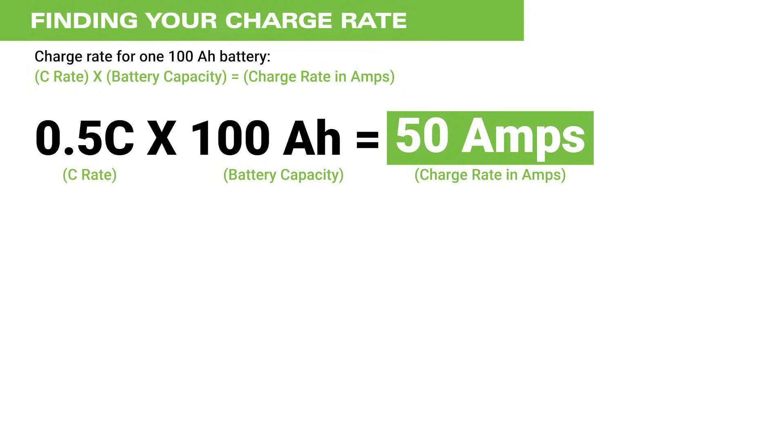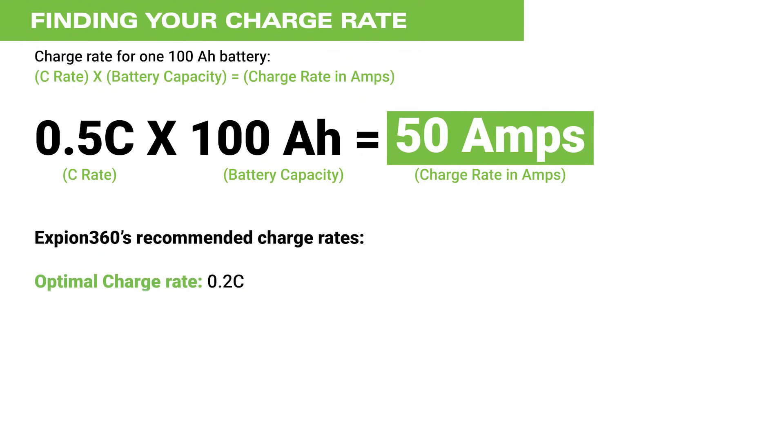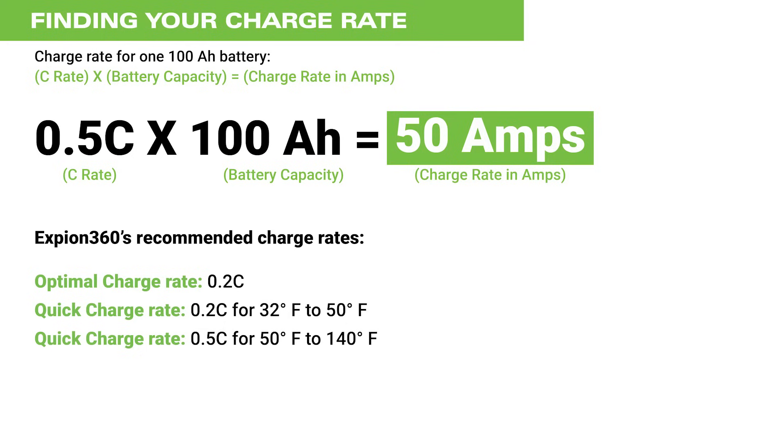Secondly, it is necessary to select an appropriate charge rate. Charge rates are expressed as ratios of C. For example, a 0.5C charge rate for a 100 amp hour battery would be 50 amps. Using Xbeyond 360's recommendations for our batteries, the following would apply using a 100 amp hour battery as an example: optimal charge rate is 0.2C or 20 amps; quick charge rate is 0.2C for 32 to 50°F or 20 amps; quick charge rate is 0.5C for 50 to 140°F or 50 amps.